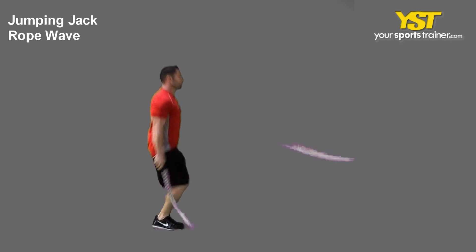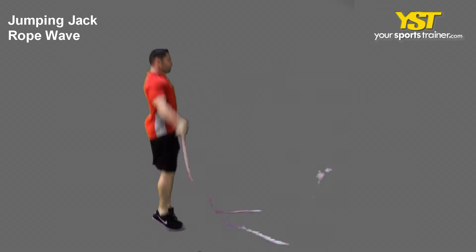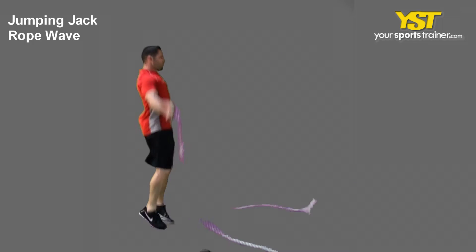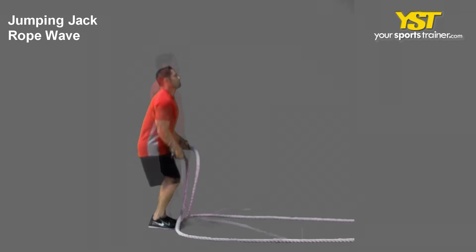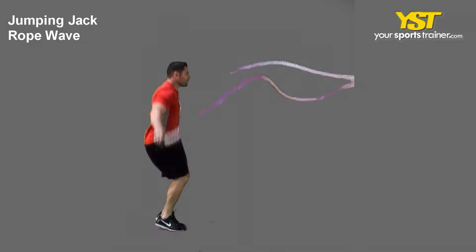This video clip shows how to do the jumping jack rope wave exercise. Begin in a standing posture with both of your feet roughly shoulder-width separated, head upward and chest muscles out. Hold the rope with both hands.